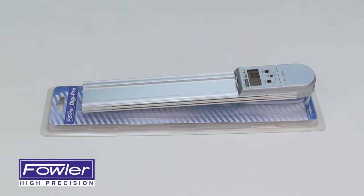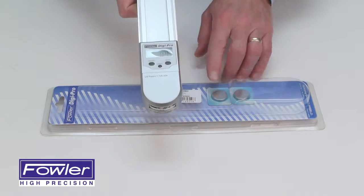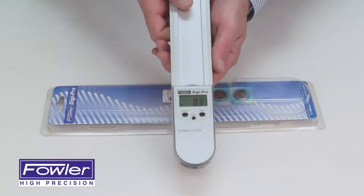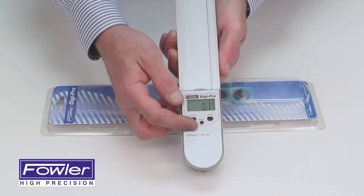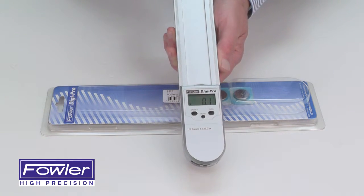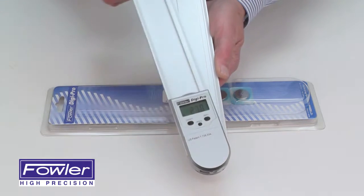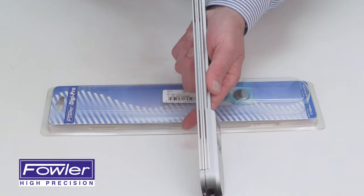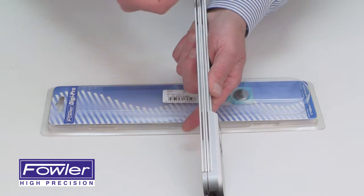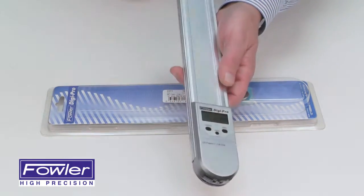The Fowler Digipro electronic protractor features a fitted case and two spare batteries, an on/off function, hold function, and floating zero function. It comes with two 12-inch blades with a full 360-degree range and embedded magnets in the blades.